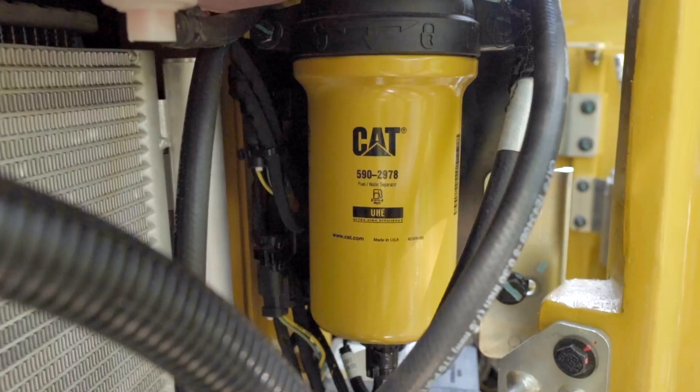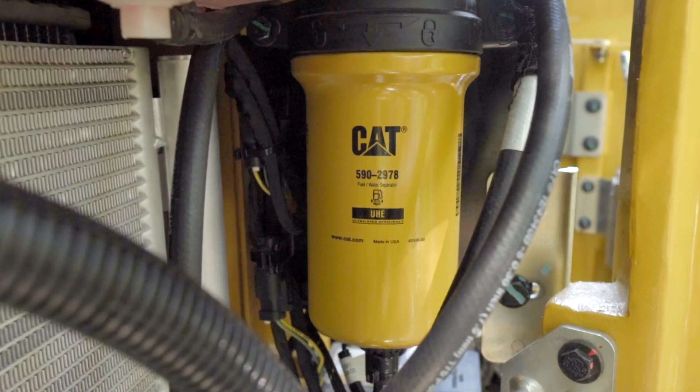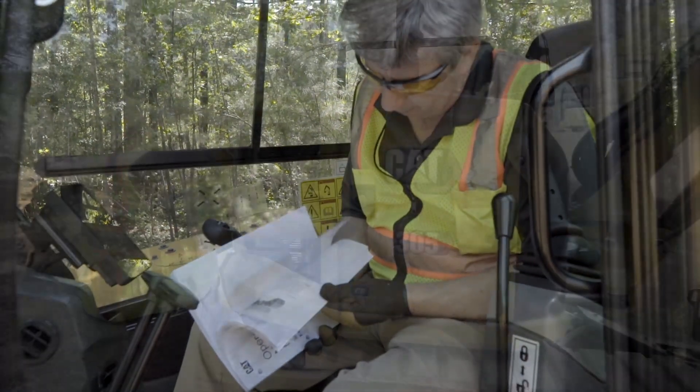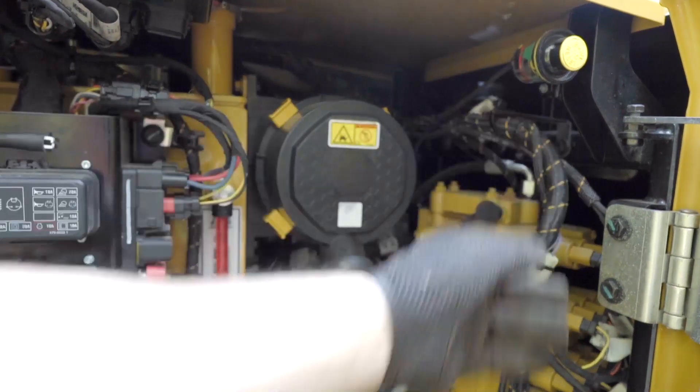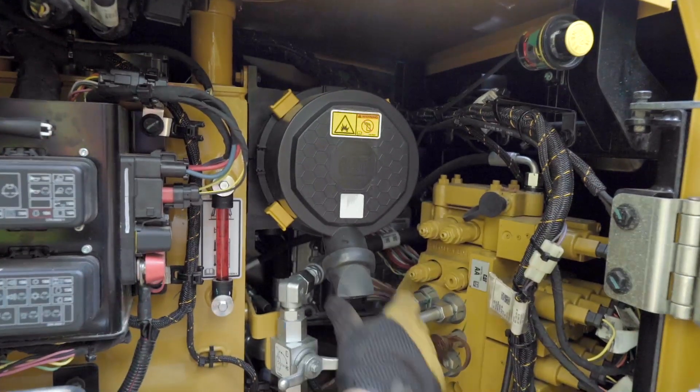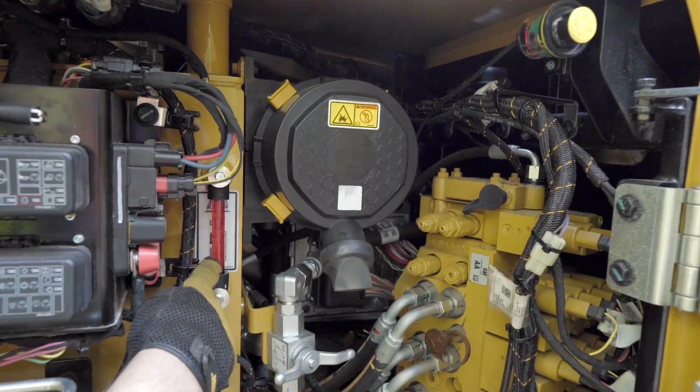The fuel water separator now has an electronic sensor, so it doesn't have a clear bowl. Consult your OMM for information on how and when to drain. Check the air reset, check for air debris, and check the hydraulic level.